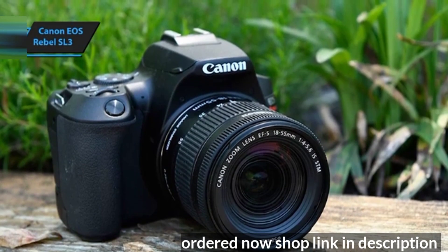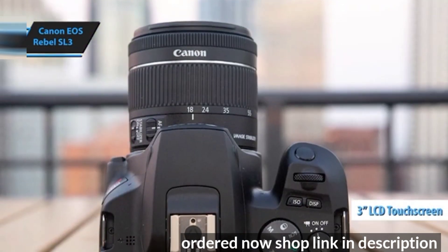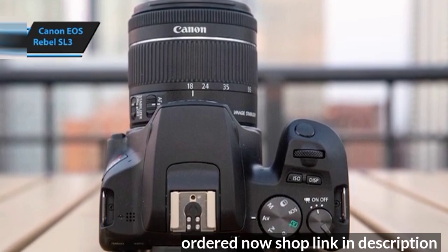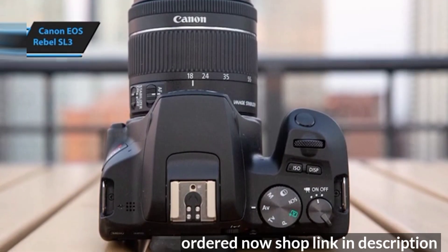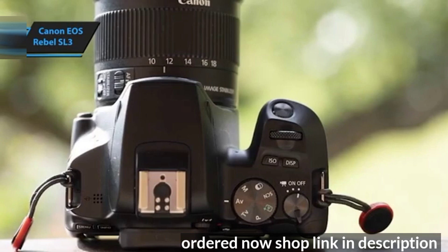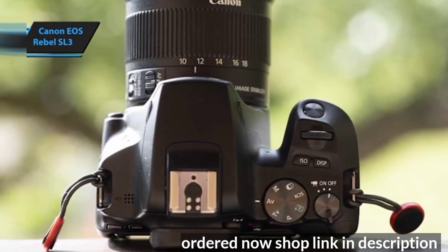The LCD is a standout feature, boasting a 3-inch diagonal and a sharp resolution of 1,040,000 dots. It supports touch input, allowing users to adjust focus and navigate menus with a simple tap. The screen is hinged, allowing it to swivel to the side, face forward — ideal for vlogging — and fold inward for protection during storage or transport.